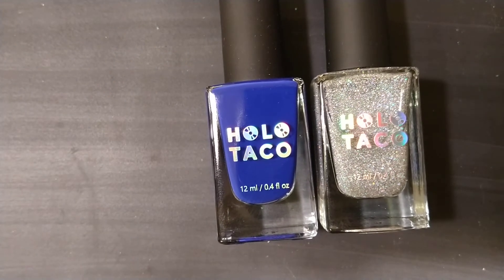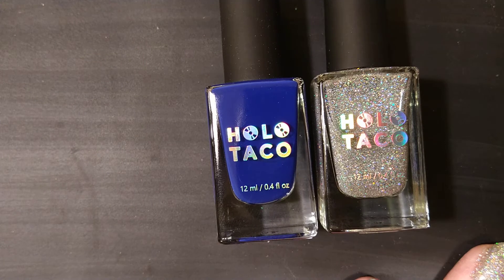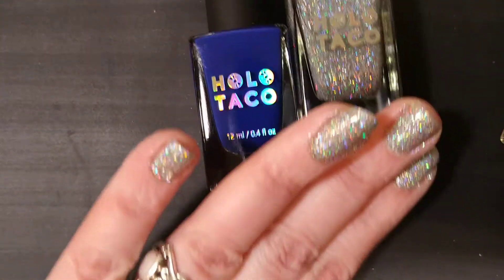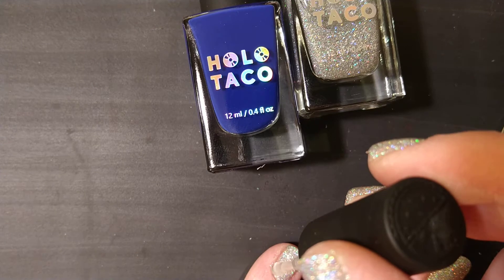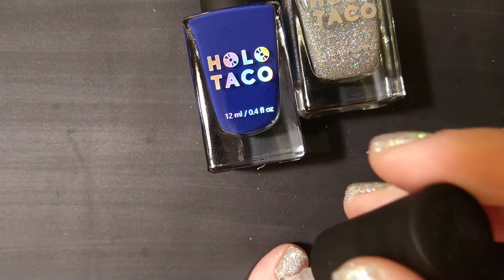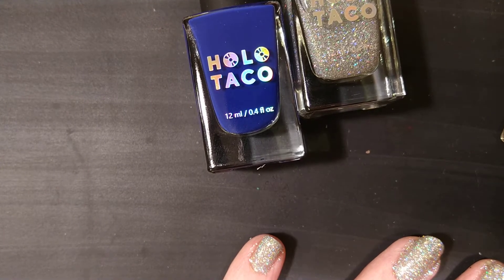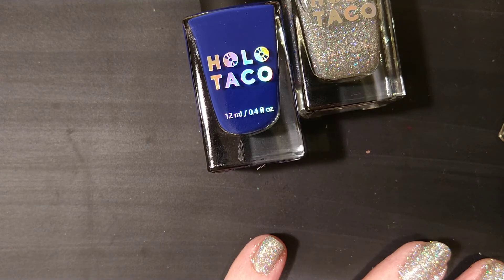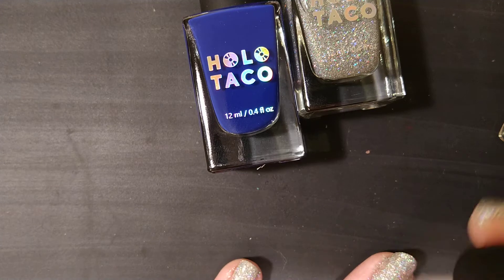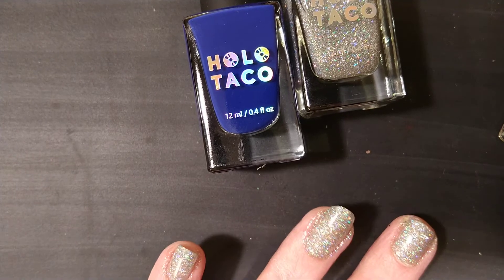The Super Glossy Taco is going to be extra shiny. One of the main reasons I wanted to get this was to see how well it does with stamping, so we might completely ruin this Holo Taco in a few minutes. It's nice and thick — I've never had a top coat that thick before. That's what I was hoping for, because a thicker top coat will be less likely to smear with stamping.